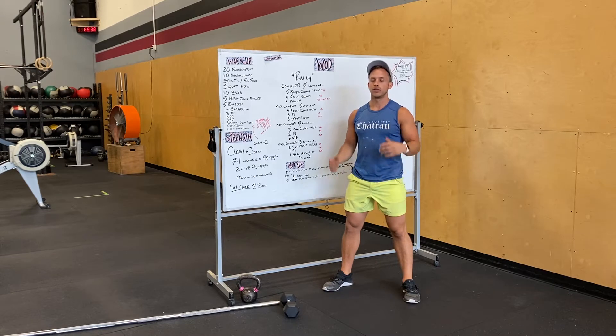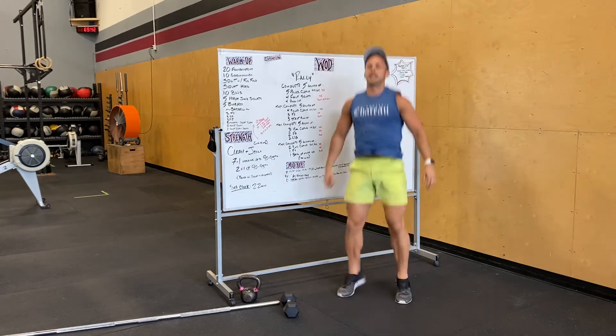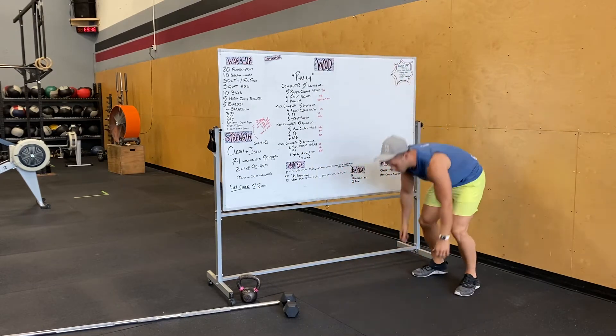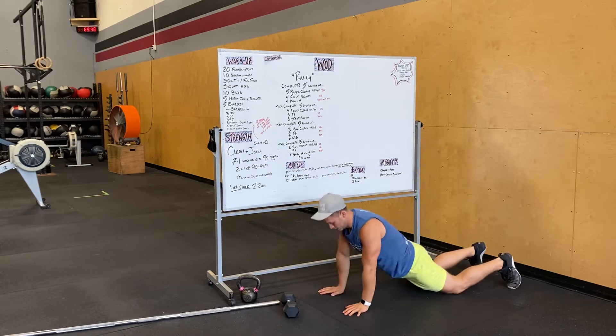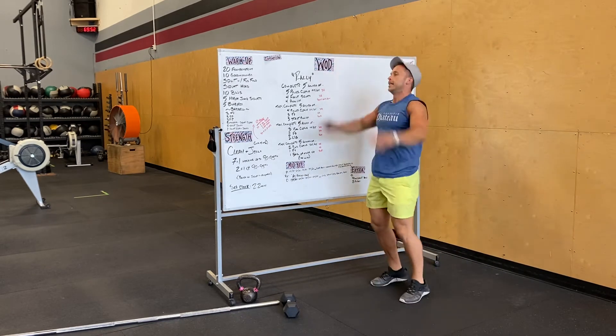Jump squats — so we're gonna go into a very deep squat and jump as high as we can. Five burpees next, so dropping down into a full push-up, bringing our feet wide as we shoot up and then hands overhead.